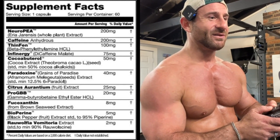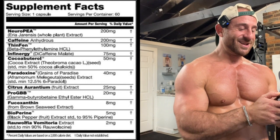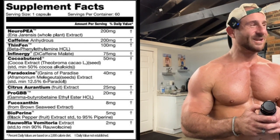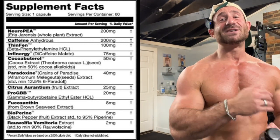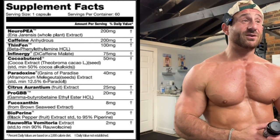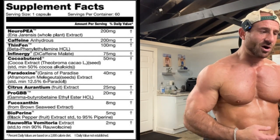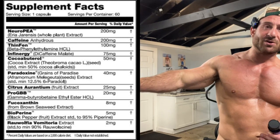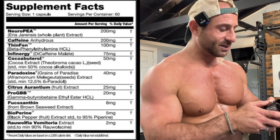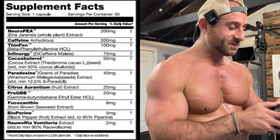So with the dicaffeine malate this has around 260 milligrams of caffeine total, which is amazing. Dicaffeine malate is one of the most underrated ingredients — that long-lasting feel-good energy. For a fat burner it's awesome because I do cardio and then when I go to the office I still have that long-lasting energy. Then cocobuterol has some thermogenic there — Theobroma cacao 50 milligrams. And Paradoxine grains of paradise thermogenic, 40 milligrams.